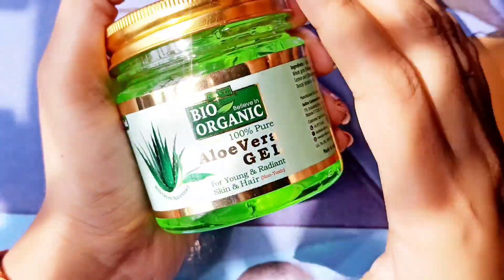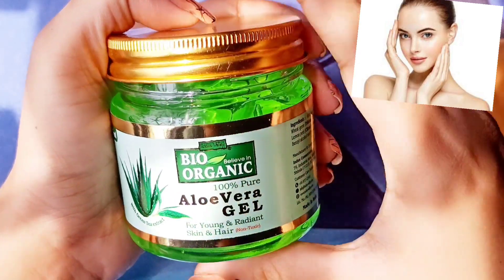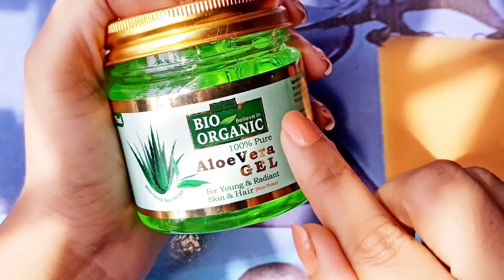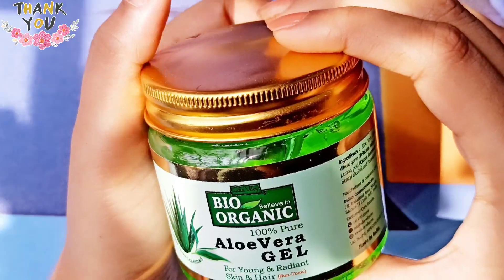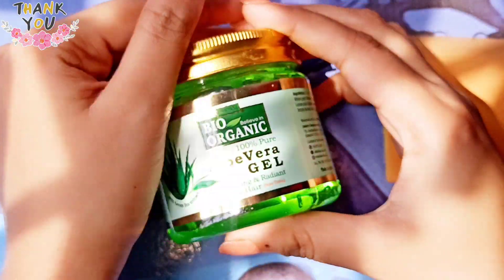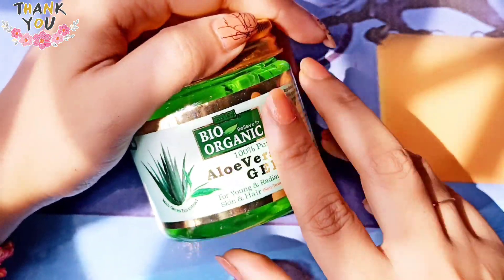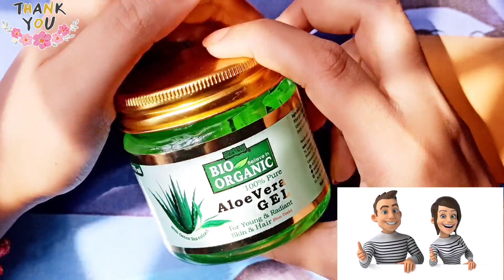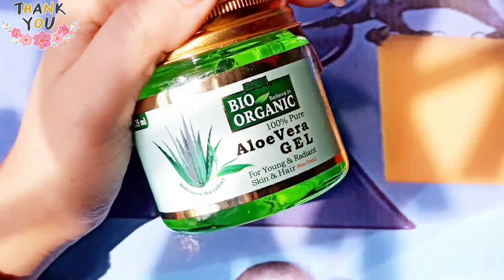If you want to keep your skin young, radiant, and blemish-free, please go to my description box, click on the link, and you can buy it directly. So my review is complete. How do you feel about this video? Please let me know in the comment box. We will see you in the next video — until then, take care, bye bye!